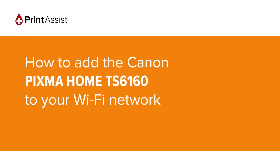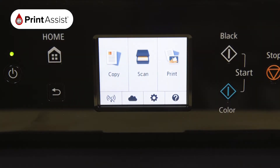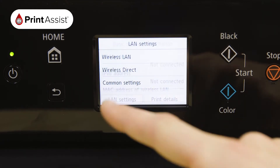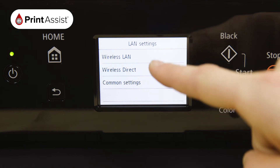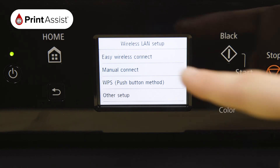In this video we're going to show you how to add the Canon Pixma Home TS6160 to your Wi-Fi network. Using the touchscreen control, tap the network icon, then select LAN settings followed by wireless LAN. Choose wireless LAN setup, then manual connect.